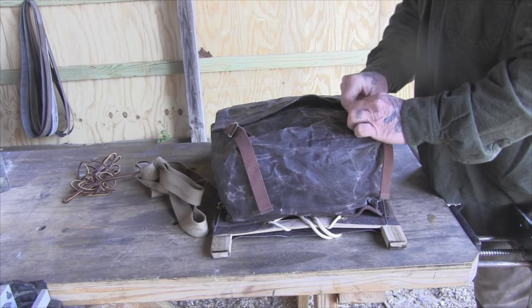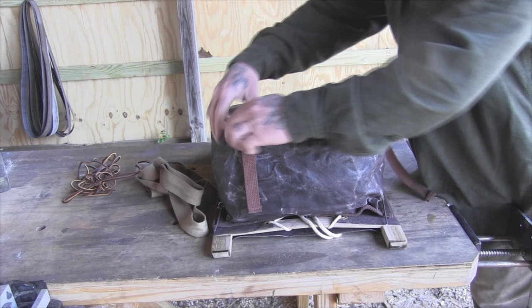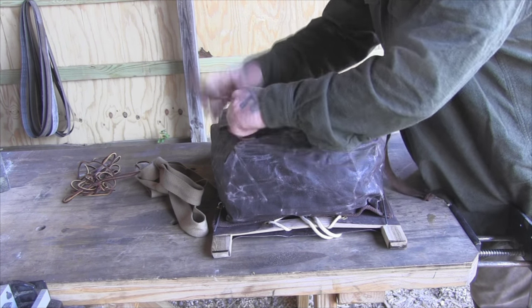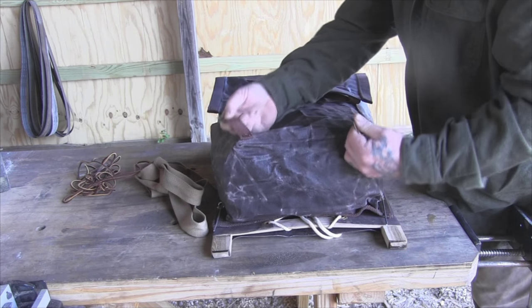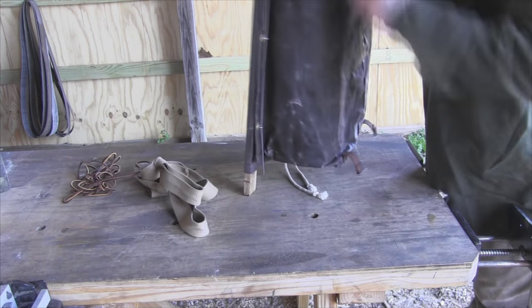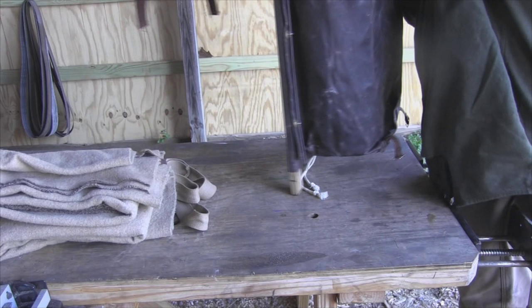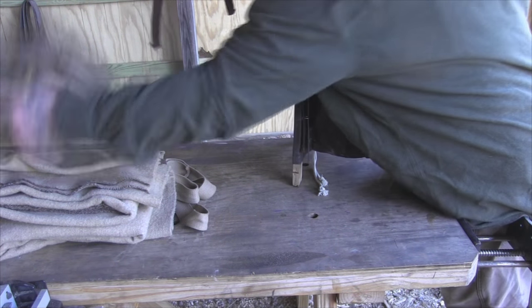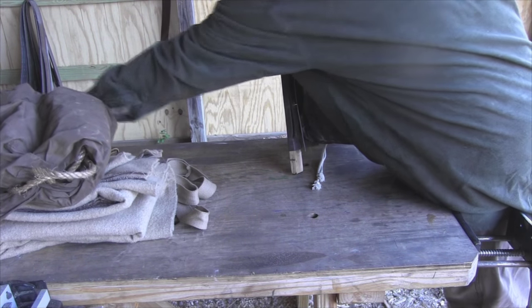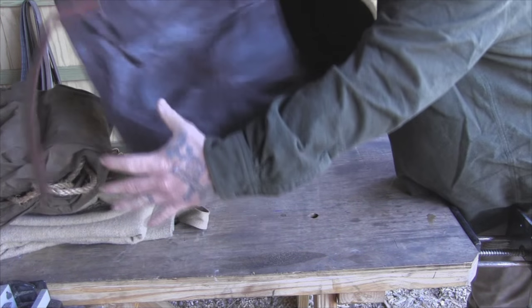He's got some real nice buckles on this — not expensive buckles, but the ones I saw in these packs lasted a long time. They're made out of metal so you're not going to hurt them too bad. And he's got them sewn on really well with the webbing — exactly what I wanted. I've got a big wool blanket in here, my bush pot, my wash coat, and some extra rope — a little bit of weight just to see what it was going to feel like.